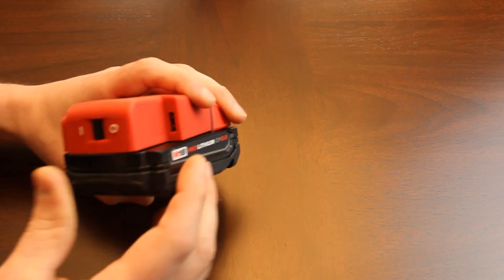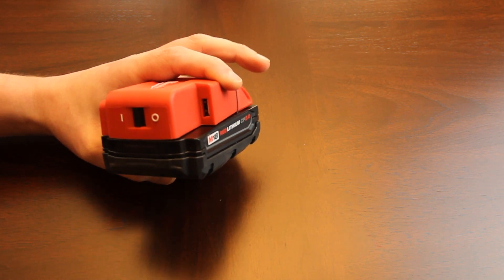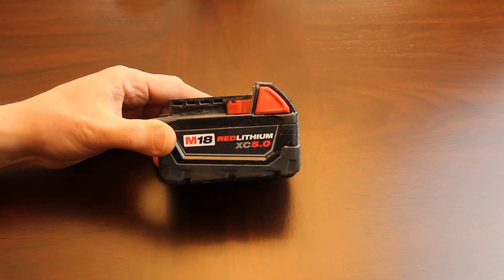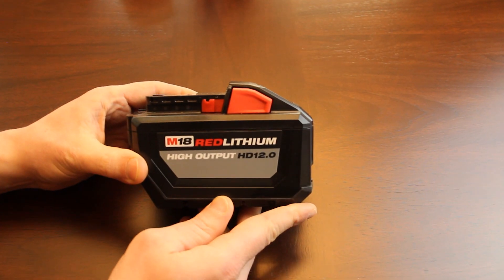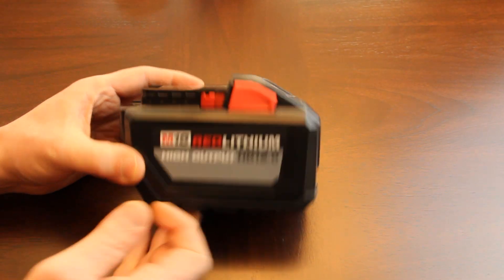The adapter also has an on/off switch and a USB port to charge USB devices. Battery number five is the 5 amp-hour 18-volt battery — the one that comes with most power tools sold as a package. Last but definitely not least, we have the monster: the 12 amp-hour HD 18-volt battery, which lasts a very, very long time in heated jackets.